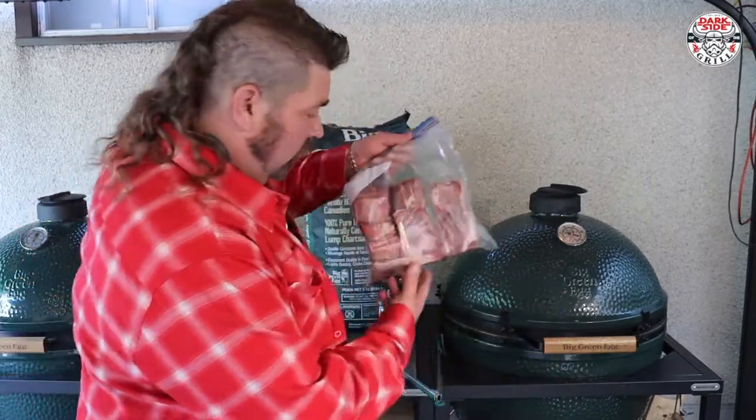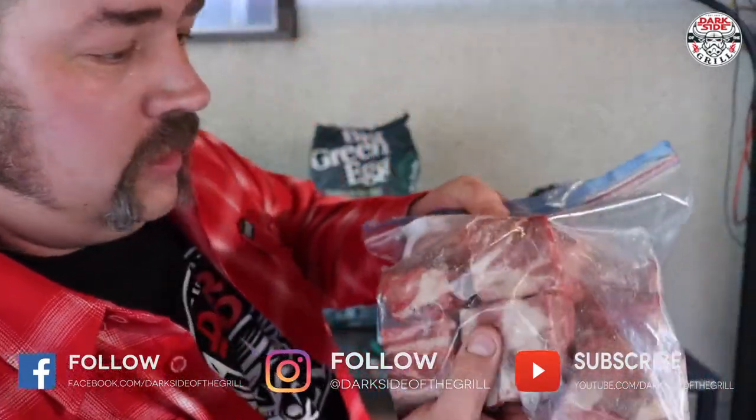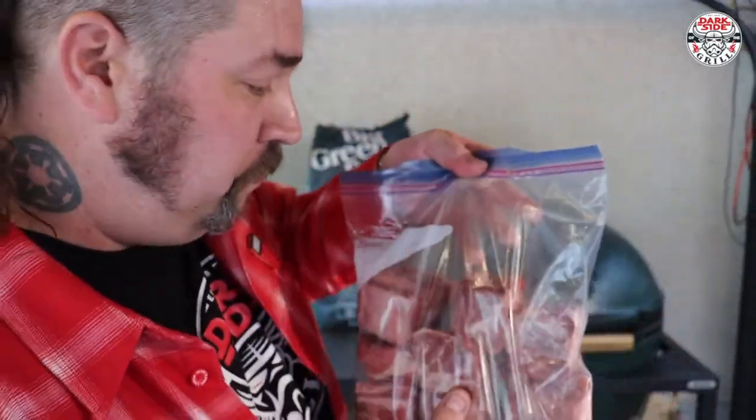Today's a special day. We've got these beautiful cubed up little beef ribs. Look at the marbling on these guys. Beef ribs — guess how we're doing them? We're doing them on the Big Green Egg.